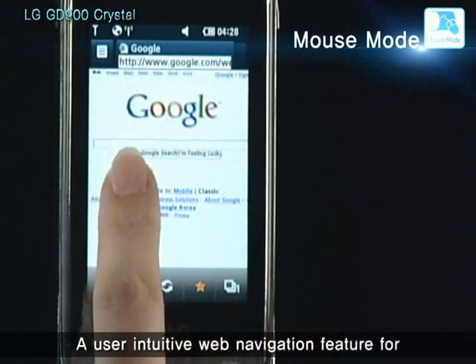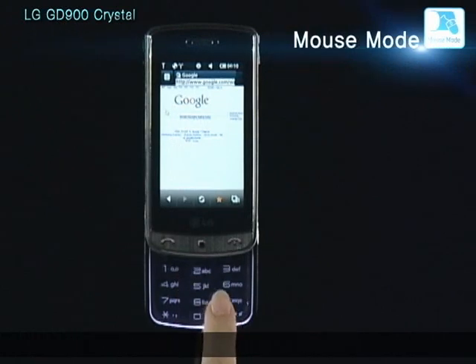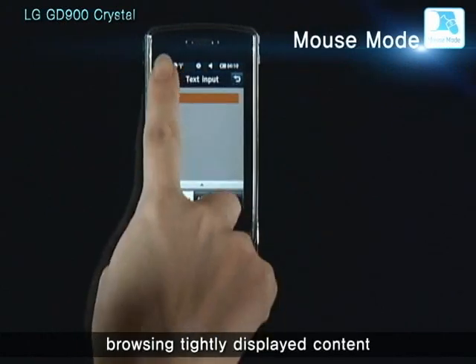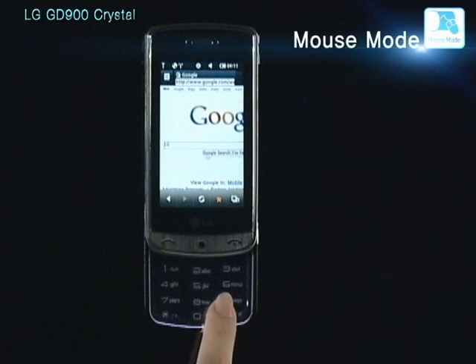Just like a laptop touchpad, you can click with greater precision on web content by scrolling and clicking on the transparent touchpad, without having to cover the main LCD screen.